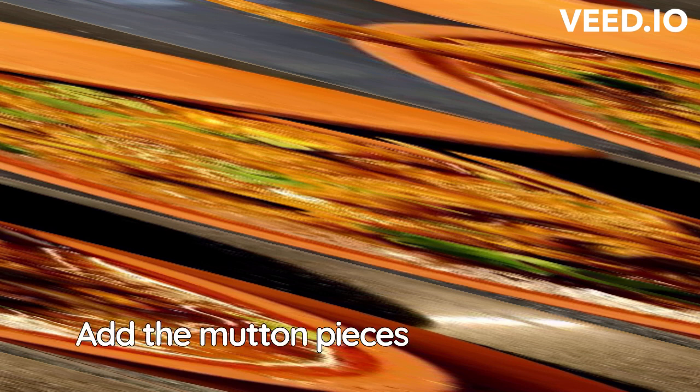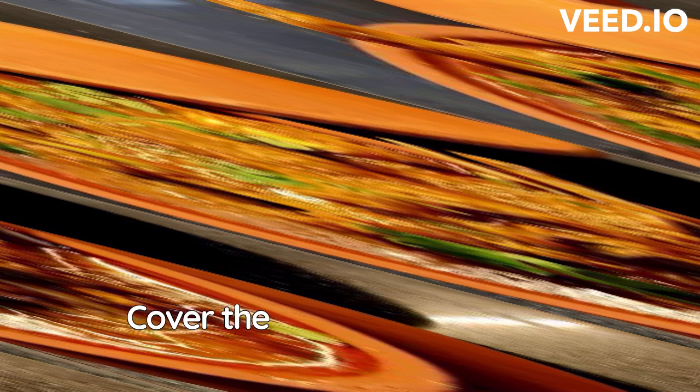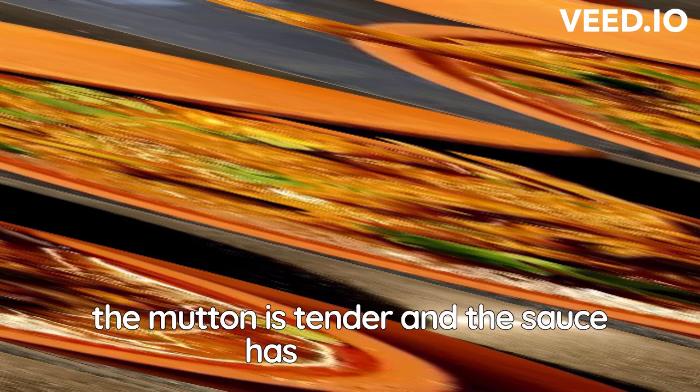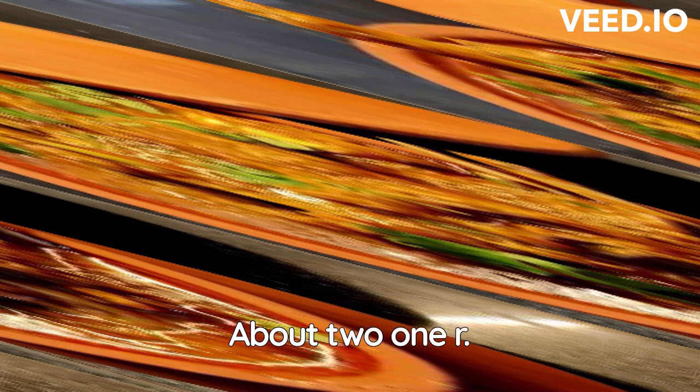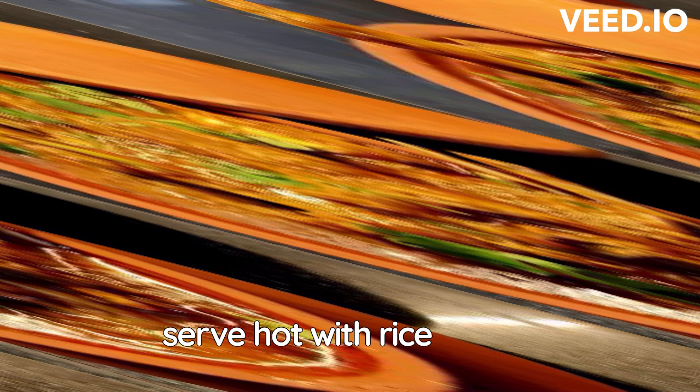Add the mutton pieces and cook until they are browned on all sides. Cover the handi with a lid and simmer until the mutton is tender and the sauce has thickened, about 1 hour. Garnish with fresh coriander leaves and serve hot with rice or roti.